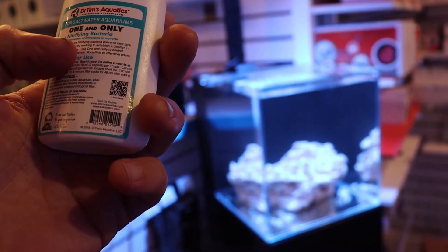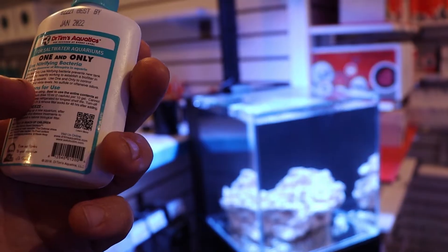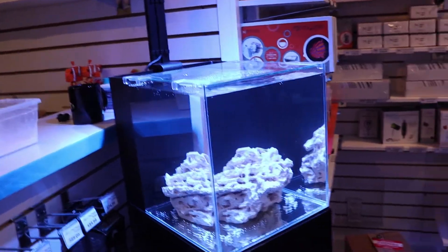Basically, it prevents new tank syndrome by instantly working to establish a biofilter in a newly set up aquarium. So this being a newly set up aquarium, we're going to add that and see if it works. I'm going to follow back in nine days.